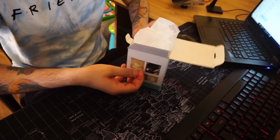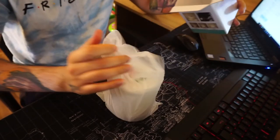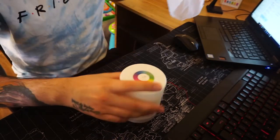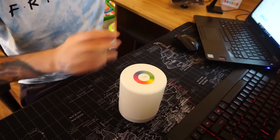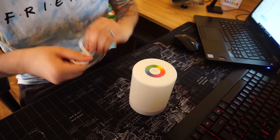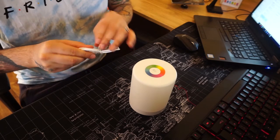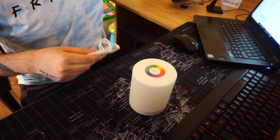If you have any questions, let me know. Just for information, I do reviews of Amazon products all the time and almost all of the stuff I have is from Amazon. So if you like these kinds of videos, please do let me know. Now, the light itself is very simple to set up.